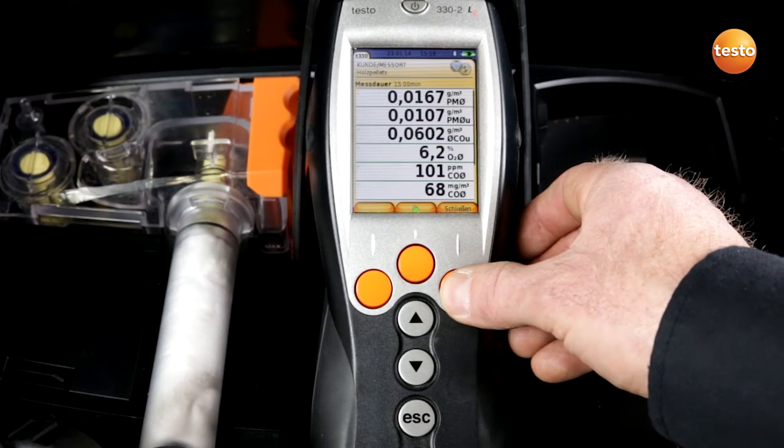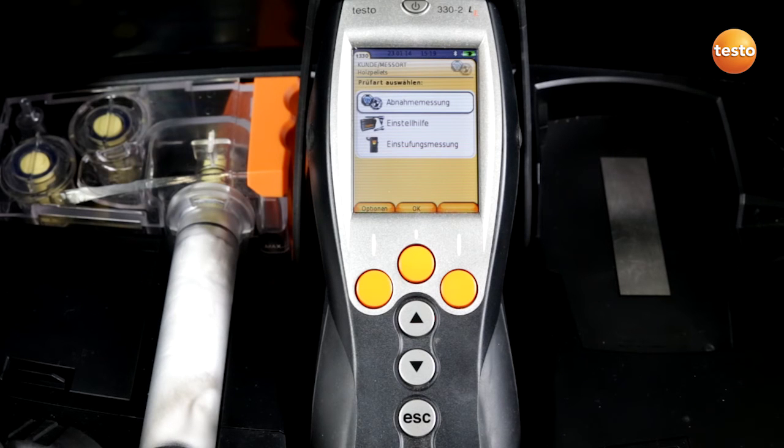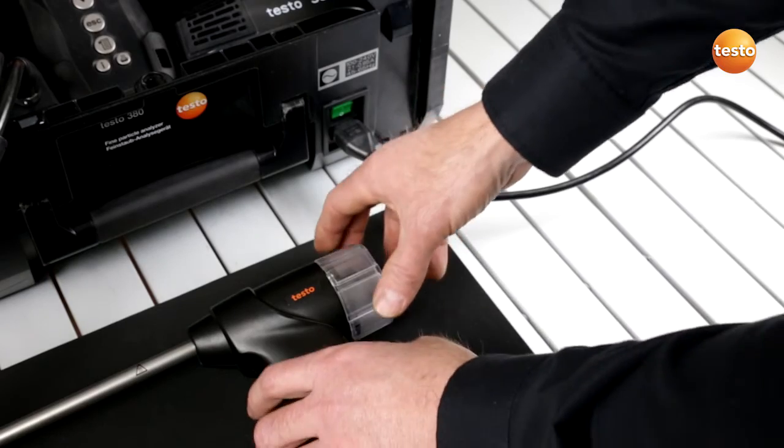I close and the data are saved. I can now decide whether I want to carry out a further acceptance inspection or start with the cleaning of the instrument. I begin with the cleaning of the rotation diluter.